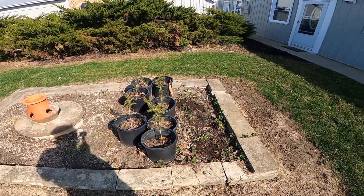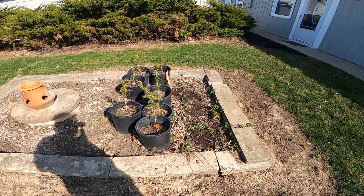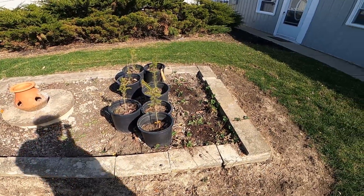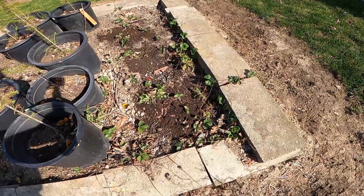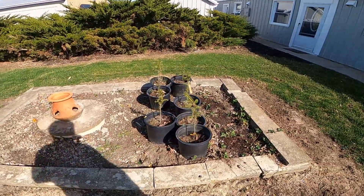The pine trees — I've got a good start on those. This spring will be a year that they've been in. I'll get them looking a little bit better before I put them out. There are some strawberries, and that darker spot is coffee grounds.